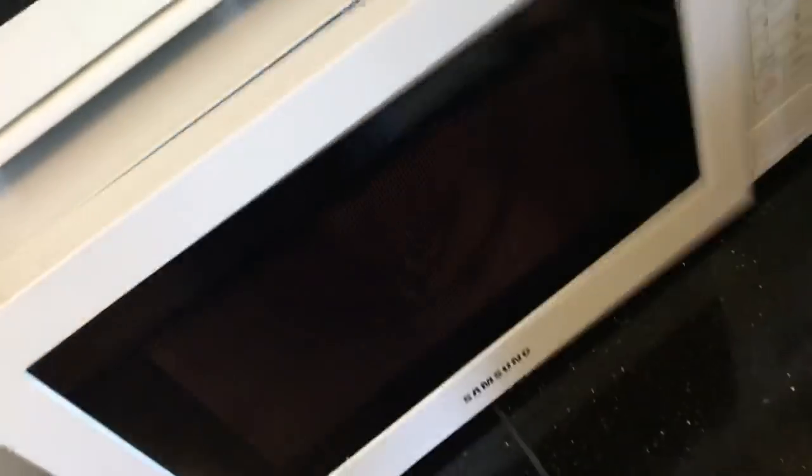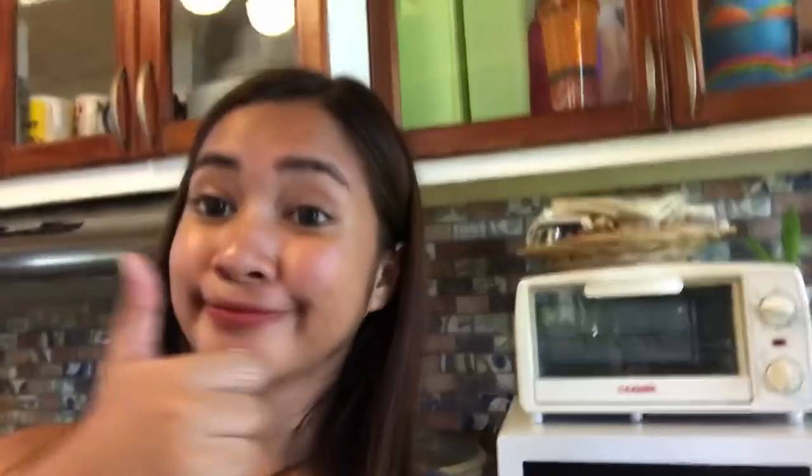We got the chicken right here and we have sausages - wait, what do you call these? They're Hungarian sausages. We're basically just gonna put these in the microwave while they're defrosting.